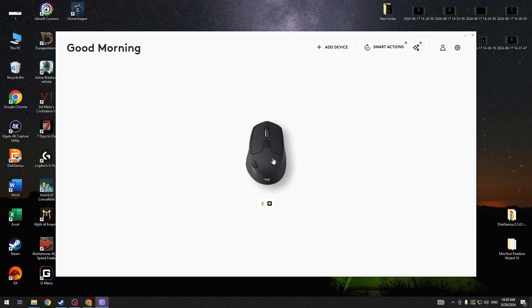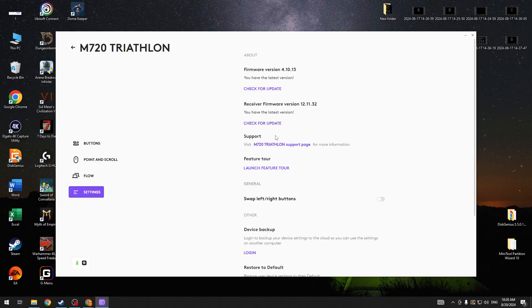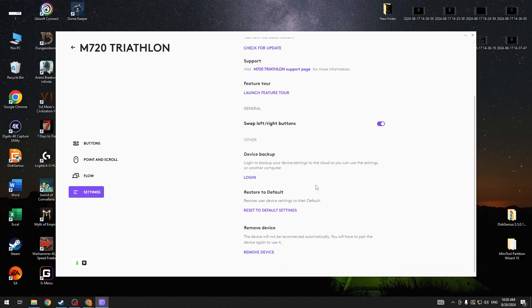To do this, first you will need to select your mouse in Logitech Options Plus, navigate to the settings, then find the swap left and right buttons option in general, and right here we can enable or disable it.